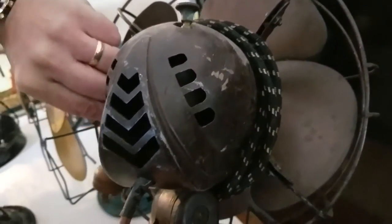This one they call the Darth Vader fan. Now this fan was made much before Darth Vader, but if you look at the back of it - all these fans have kind of a nickname. See how the back of it kind of looks like Darth Vader's mask? It's the only thing that has the cloth cord.